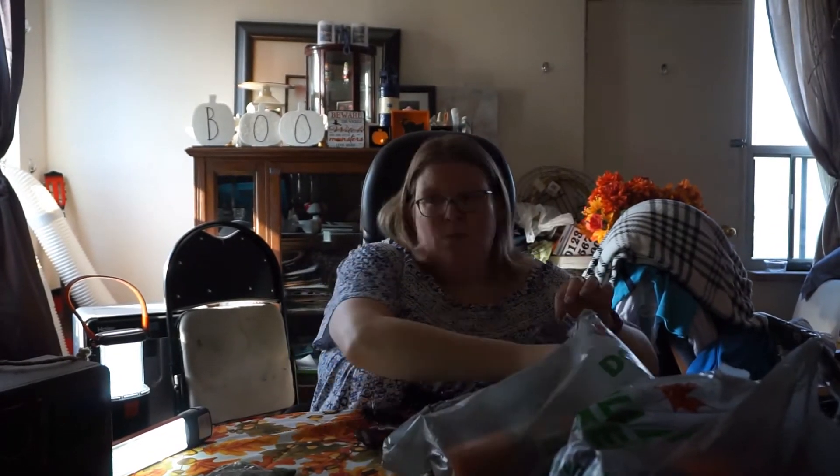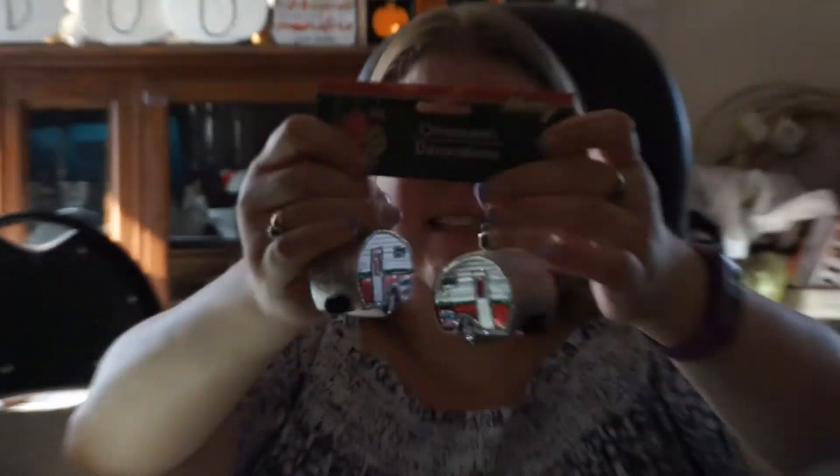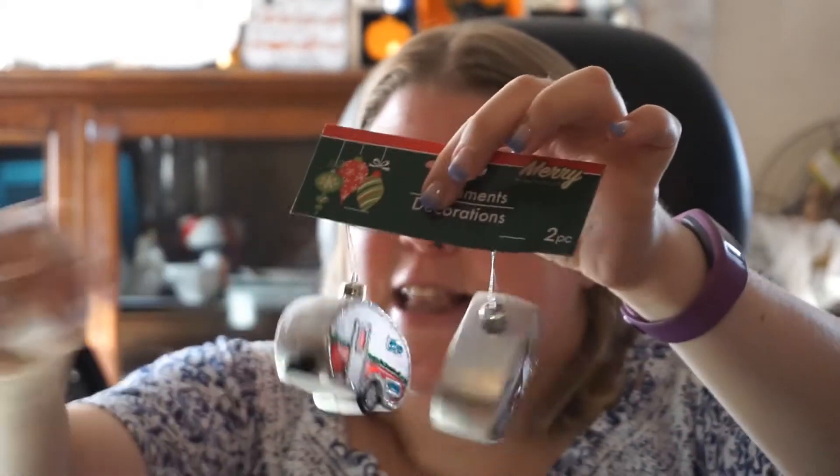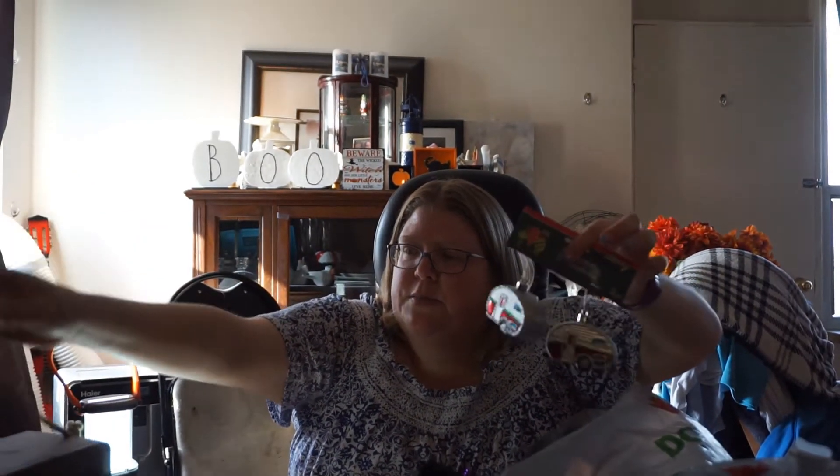Oh, look at these! They're little campers and there's two — two for $1.25. Big camper, small camper — so fun. I got the big camper earlier in the summer from Michael's on sale, and now these are so cute I can decorate the big camper with the small campers.